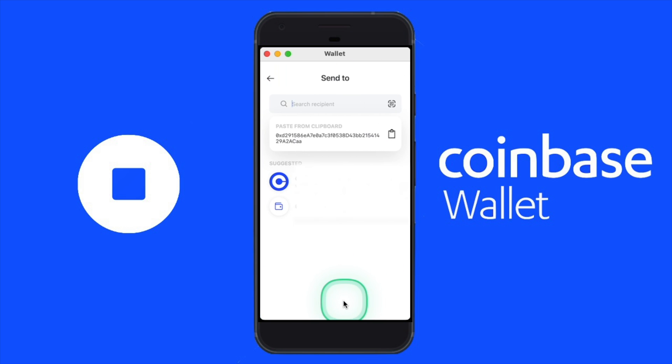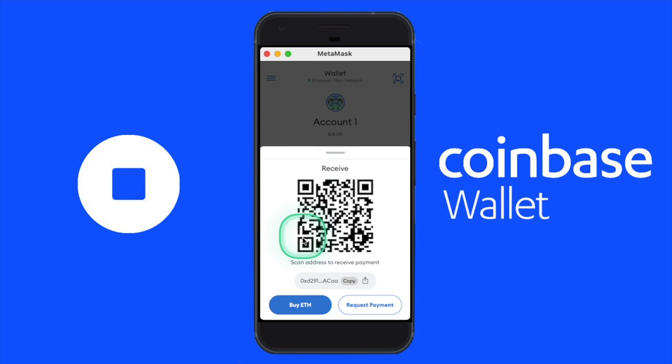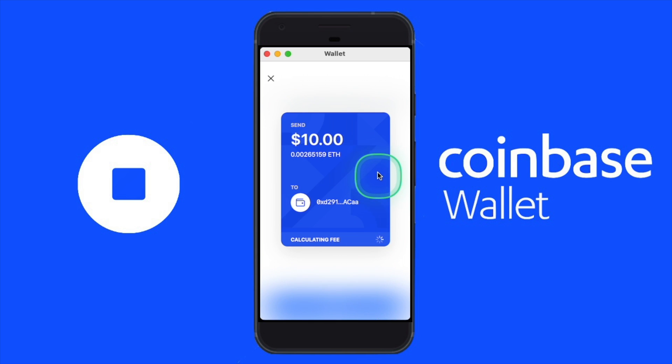Whenever you're comfortable with the amount you want to send, go ahead and click Next. Now we need to know the wallet address we'd like to send our crypto to. Let's open up our MetaMask app — I have it open here and you can see I already have about $14 in this account. We'll need to copy our wallet address, so let's click Receive on our MetaMask app. This is our wallet address on MetaMask that we'd like to send our crypto to, so let's copy it and paste it into the recipient field on the Coinbase wallet.